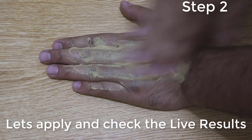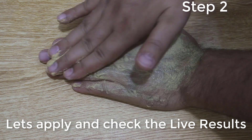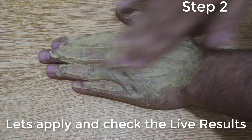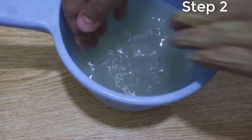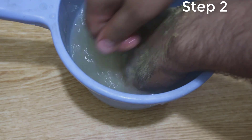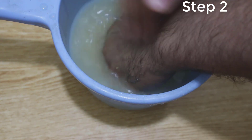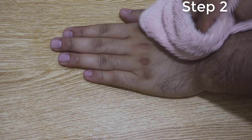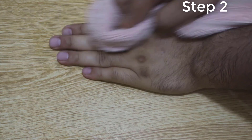Okay friends, the remedy is ready. Now let's apply it and check the live results. Must try this remedy — this will make your skin glow and give you amazing results. I hope you like the video. See you in the next video. Goodbye!